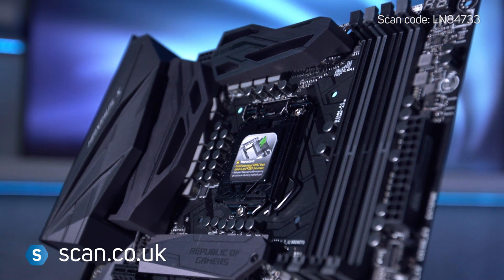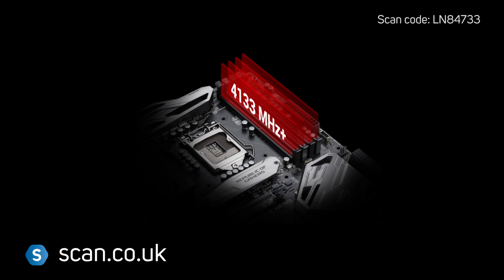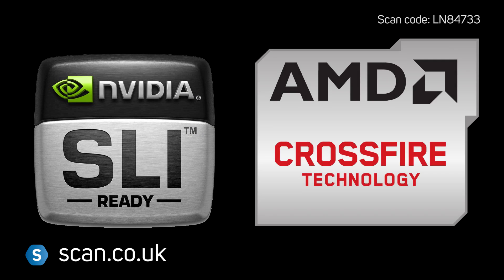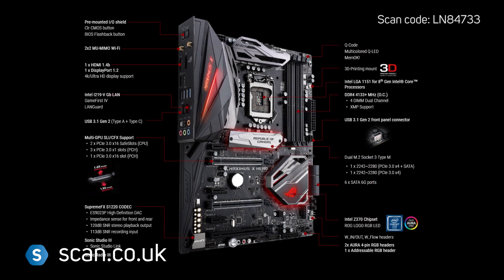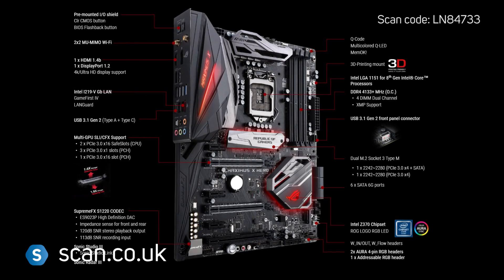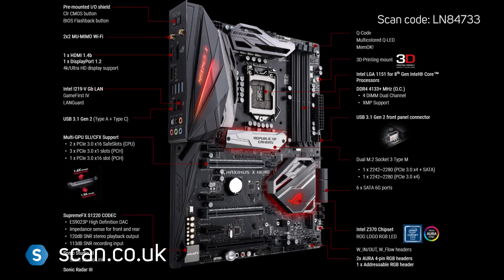There's support for up to 64GB of DDR4 memory running at up to 4133MHz. Nvidia SLI and AMD CrossfireX is also supported, with three PCIe Express 3.0 16x slots, two of which feature ASUS reinforced safe slots for better support of heavier graphics cards.